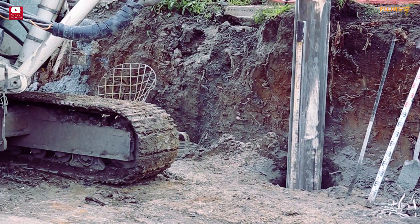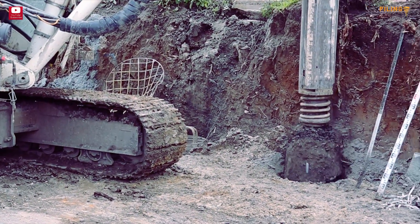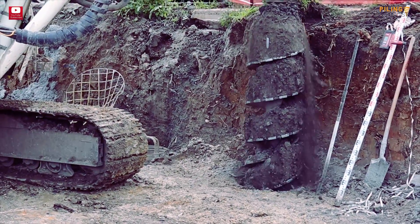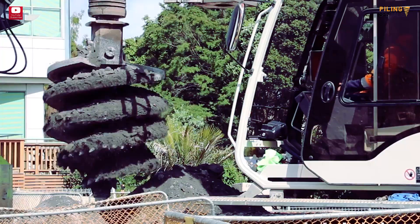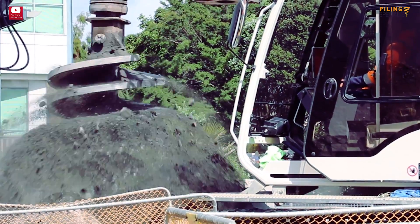Hello piling friends, welcome back. We're really excited for today's episode as we're talking about the never-ending debate between the spin-off rotary drive versus the click-clack mechanism for discharging the material.